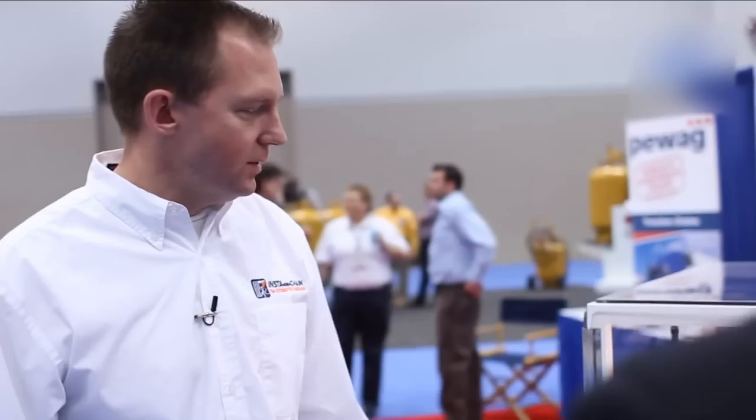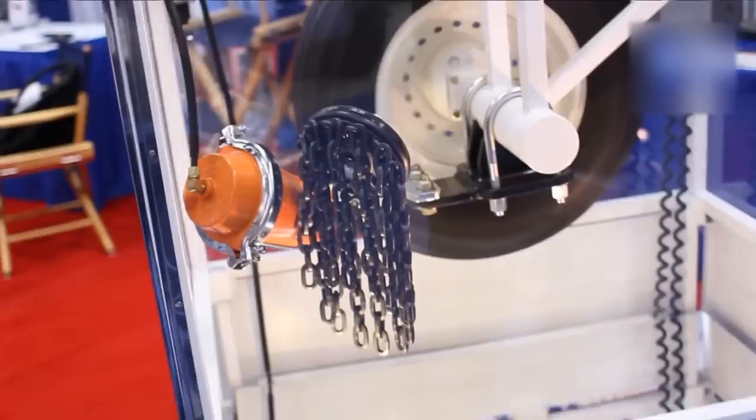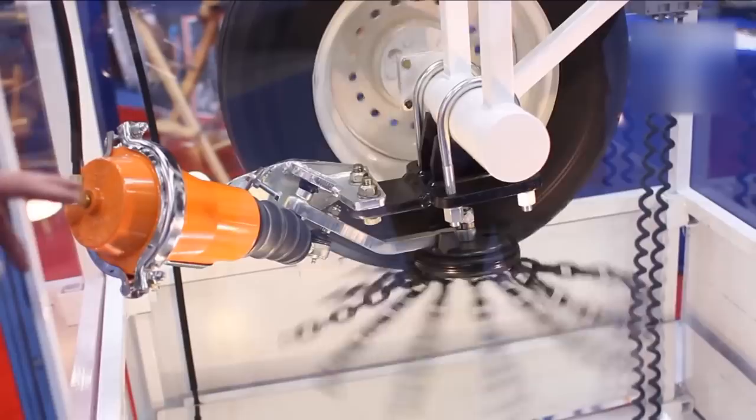This is the automatic ice and snow chain, insta-chain. The system mounts up to the axle of the truck or the suspension, and when the drivers are driving down the road and they need traction, they just flip a switch on the dashboard and the chain wheel drops down against the tire and starts to rotate, spinning the chains under the tire to give instant traction to the vehicle.